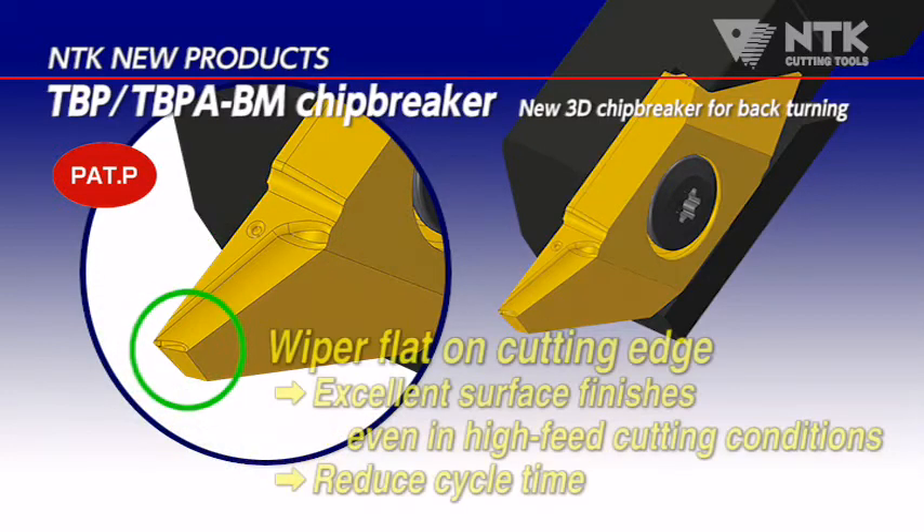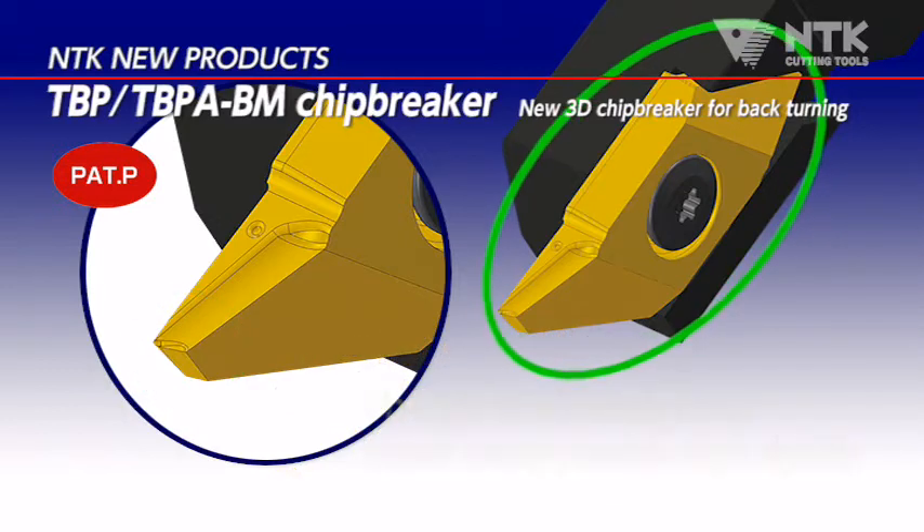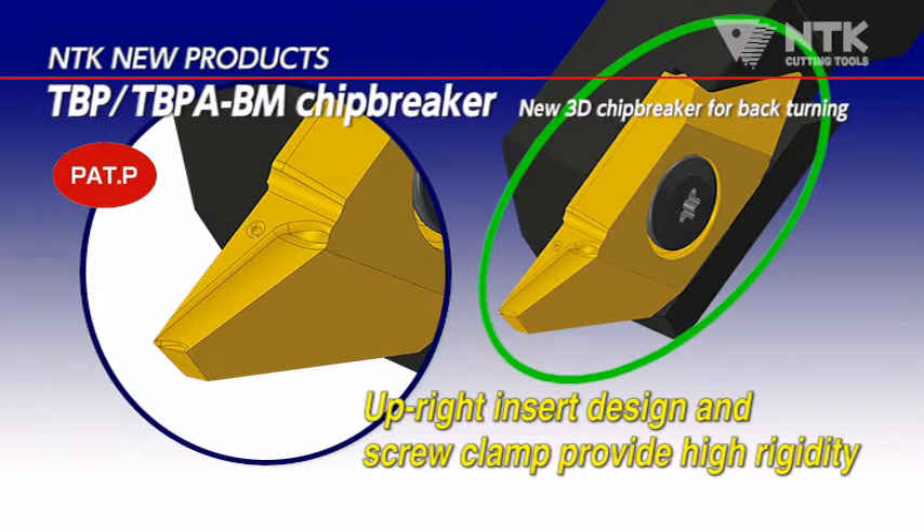This new style has a flat cutting edge. You can get excellent surface roughness and also reduce the cycle time with a high feed speed. Overwhelming high rigidity is achieved by the vertical insert's position and screw clamping.